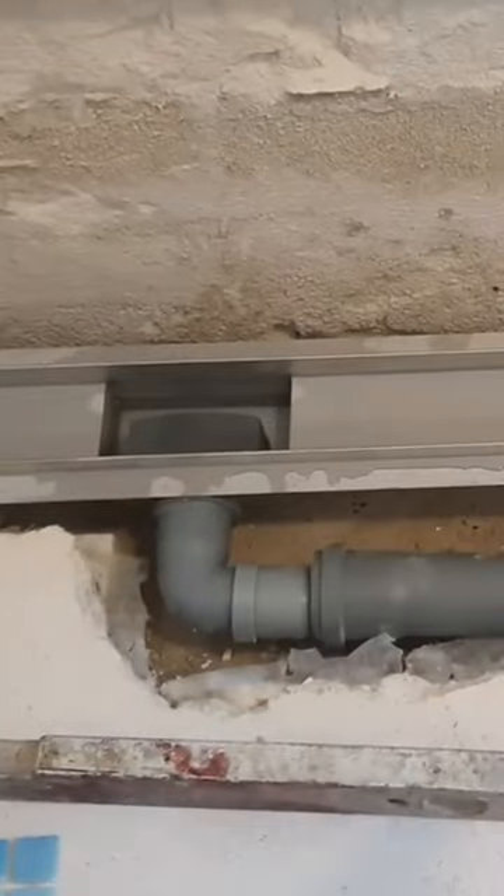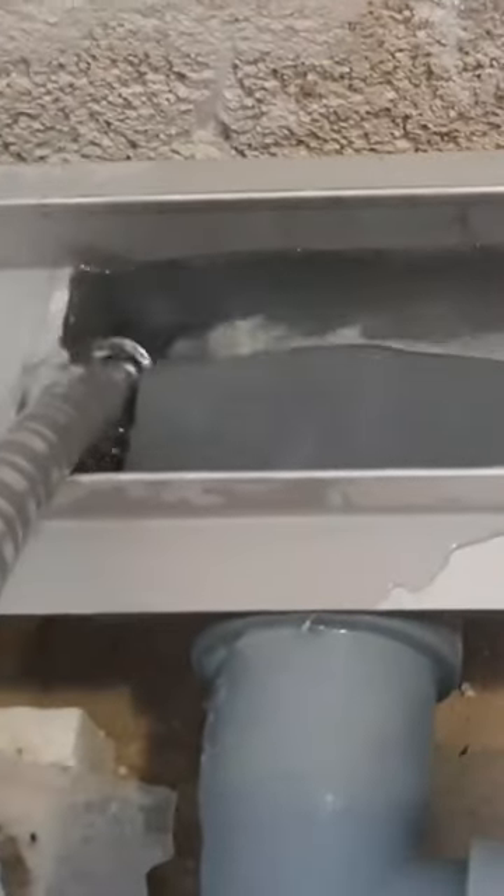Make a channel for the pipe to the shower channel, then install the pipe. Make sure that the water passes smoothly, and check that the pipes are not leaking water.